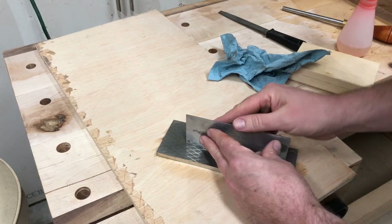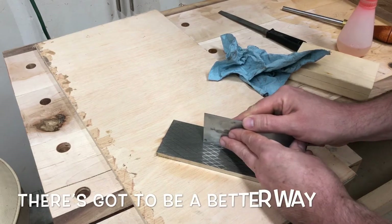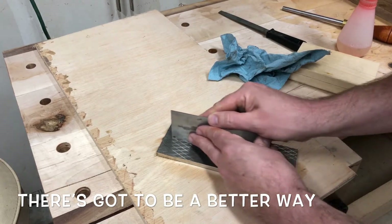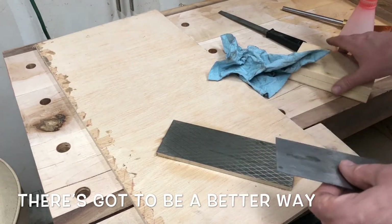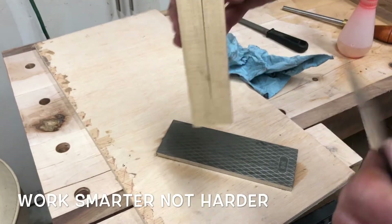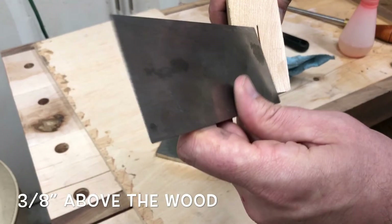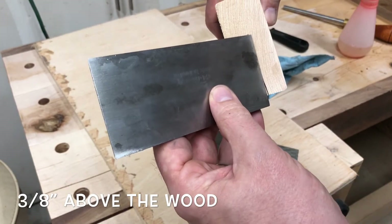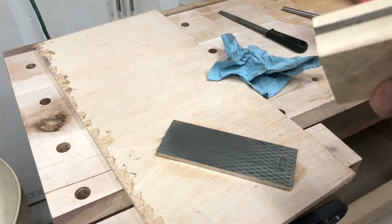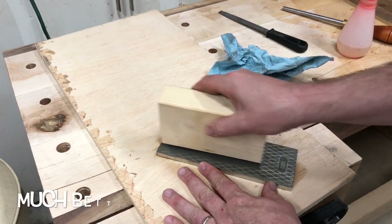Try to hold it as close to 90 degrees as you can — however you have to grip it, whatever you gotta do. I put my eyes right over top of it. Of course I'm not a machine and won't hold it perfect. If you don't trust yourself, that block of wood I showed at the beginning — I cut a kerf in it with my bandsaw about the depth where your card scraper sticks out just at the top. Go ahead and insert it. It's a nice snug fit and it's going to hold like that.